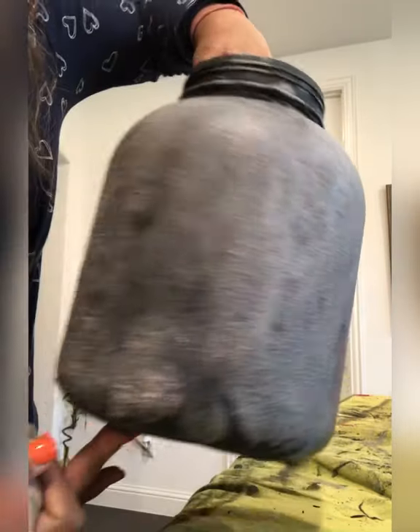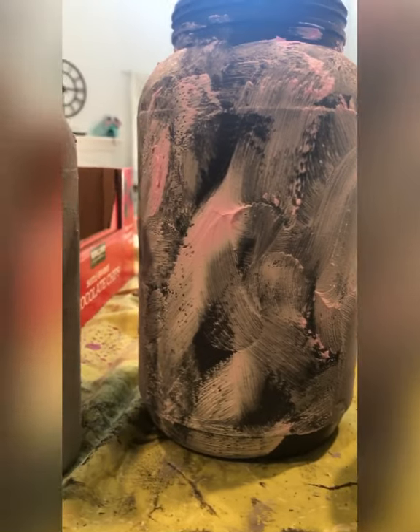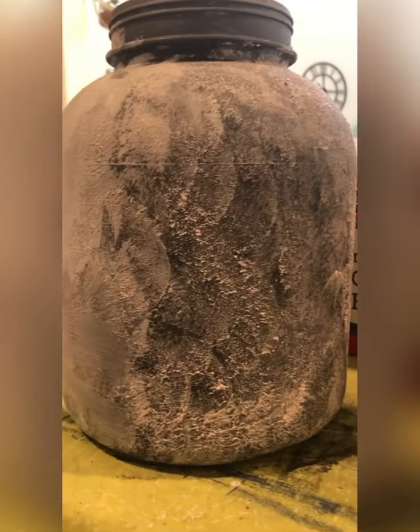I covered the entire jar with the joint compound and black paint, and you can see how the texture looks on this container. I applied the joint compound on the jars, the wine bottle, empty vase, and the container, and let it dry for a few hours.